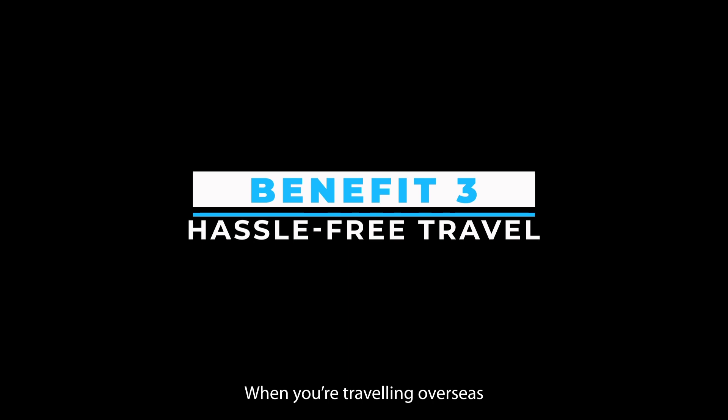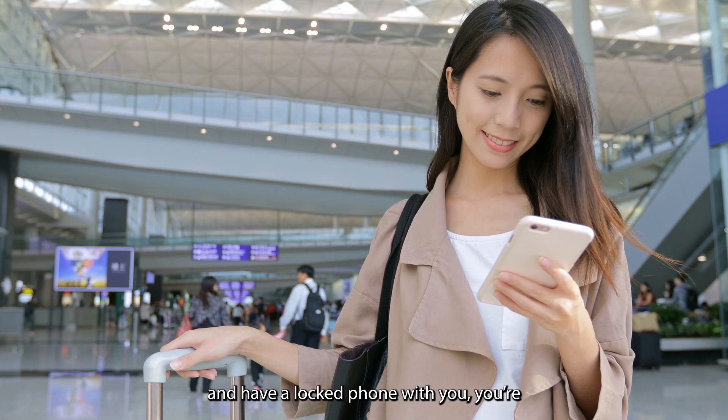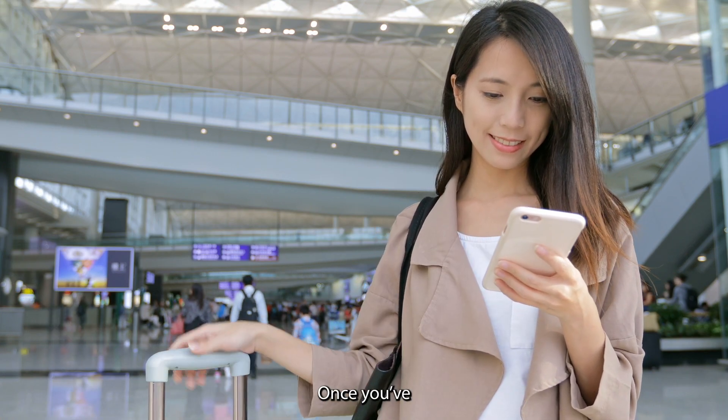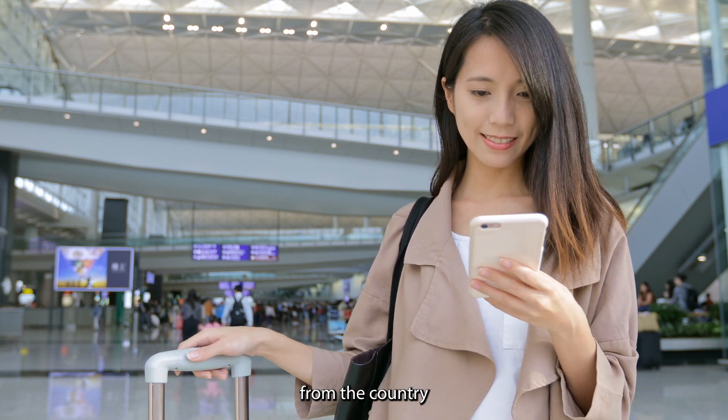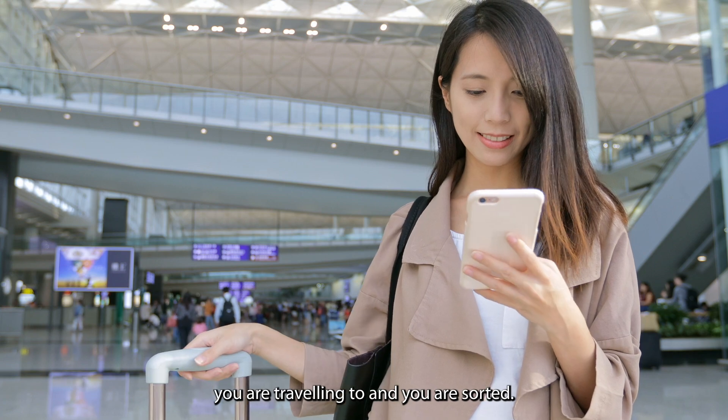Benefit 3: Hassle-free travel. When you're traveling overseas and have a locked phone, you're going to rack up massive roaming charges. Once your phone is unlocked, you can use any local SIM from the country you are traveling to, and you are sorted.